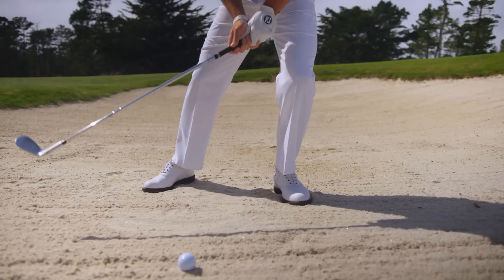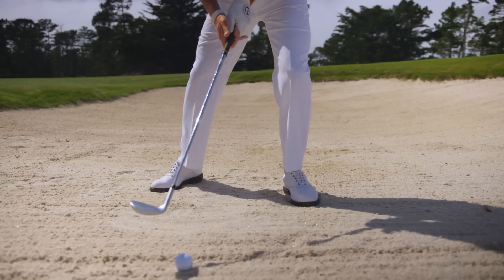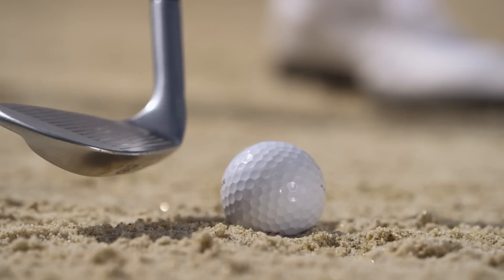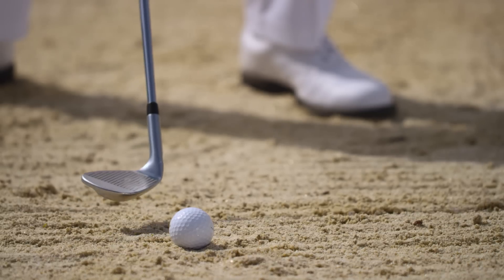If you want to be great out of the sand, the secret is to strike a little behind the ball while maintaining the loft and bounce on the club face. Set up with your weight firmly on your front foot and the ball slightly forward. Open the club face so the scoring lines point somewhere between the toe and heel of your shoe.